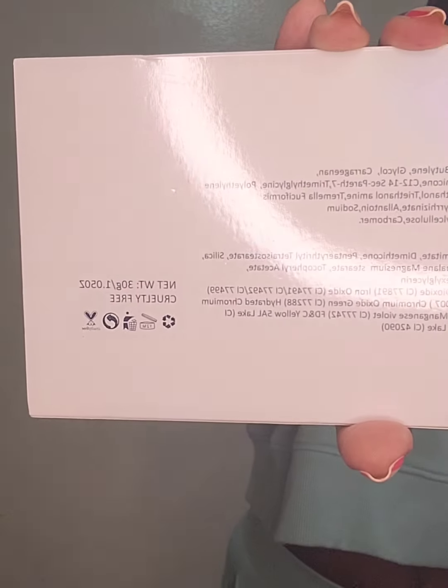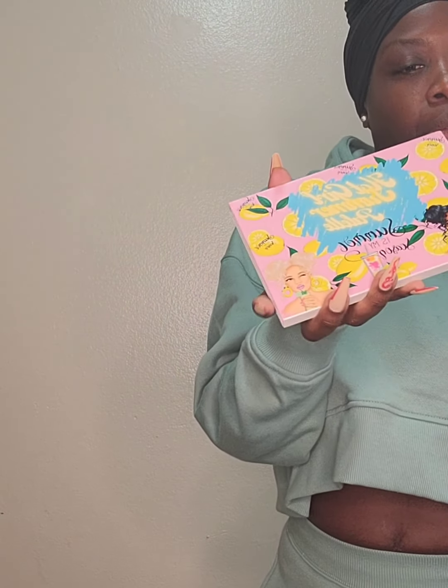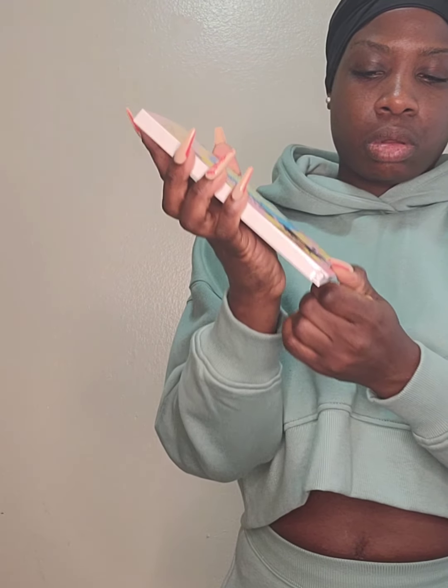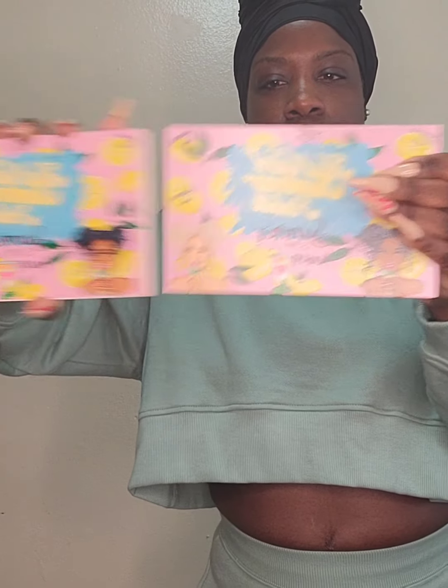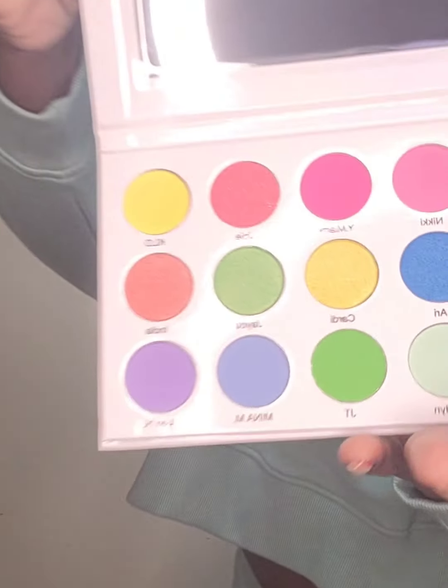They got the ingredients on the bag for the glitter and the eyeshadow breakdown, so if you're allergic to something, you can check right there. Let's take off the sleeve — okay, sometimes I can't do nothing with these press-on nails. Beautiful, I love the packaging. This is cute and it's got a mirror in there with a protective cover, and there's a protective cover on the mirror as well.